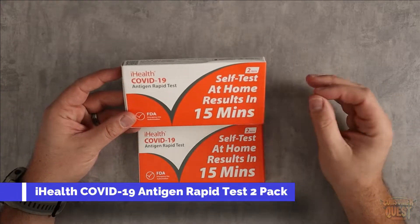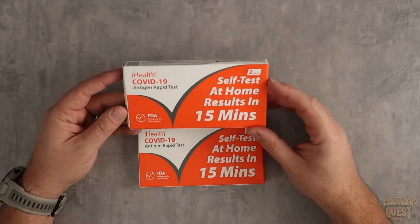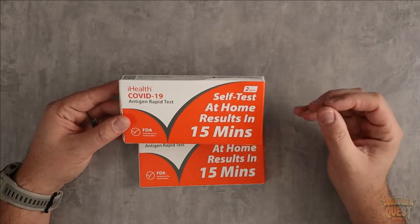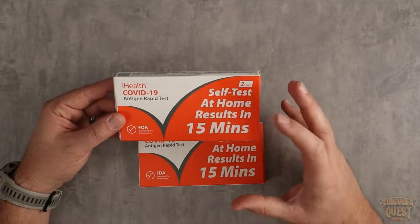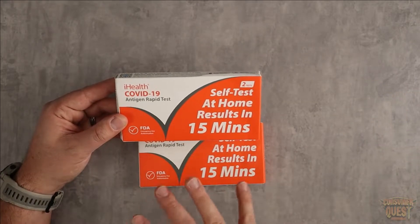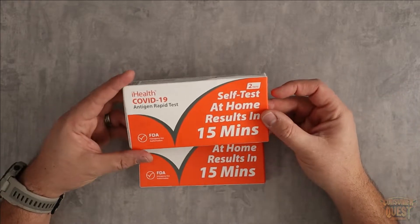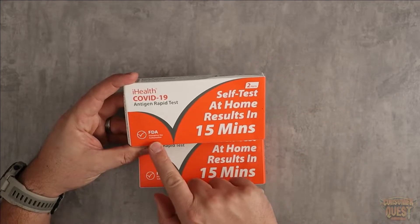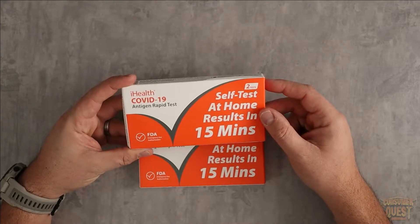Today I want to show you the iHealth COVID-19 antigen rapid test. These are the rapid tests — not the prolonged ones accepted by a lot of places. But if you wanted to test yourself and have something that works with the rapid test, these are two tests you can self-test at home with results in 15 minutes, FDA approved, emergency use authorization.